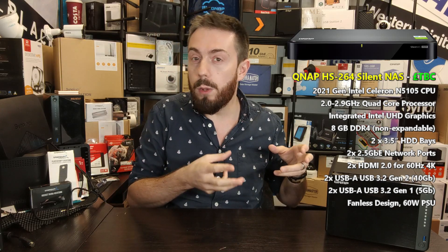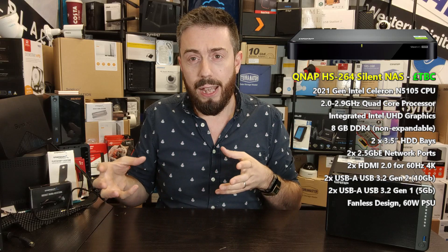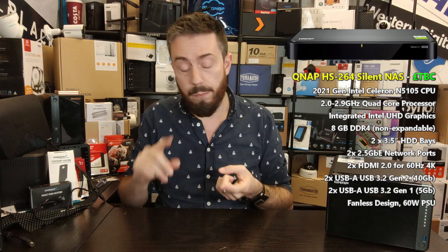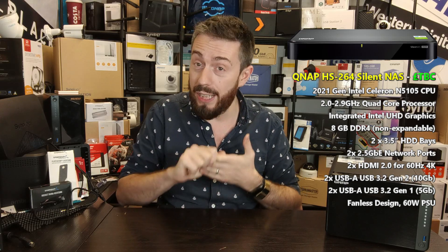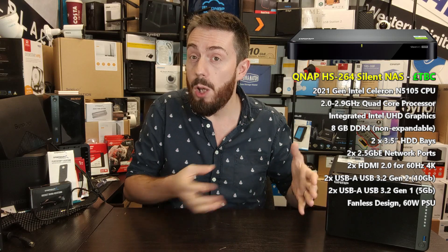As I mentioned, this is more comparable to the older HS251 Plus. This new silent NAS has two hard drive bays, but it doesn't support M.2 SSD bays and it doesn't support 10 GBE — two things that were actually available in the more recent 2018-era HS453DX. That was quite an impressive silent NAS — technically a 4-bay with two hard drives, two SSDs, and 10 GBE equipped, with a Celeron inside.